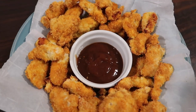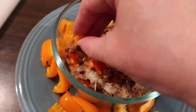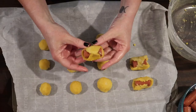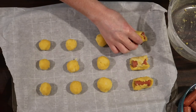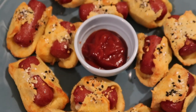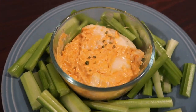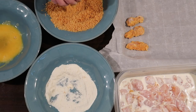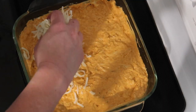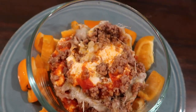Hey guys, Suze here! Welcome back to another one of our weekly keto recipes and keto cooking videos. This week is a special video — we're doing keto Super Bowl snacks and the best keto appetizers for a party or game day. If you are into that, make sure you stick around, and if you're not already, hit that subscribe button and join the crew.